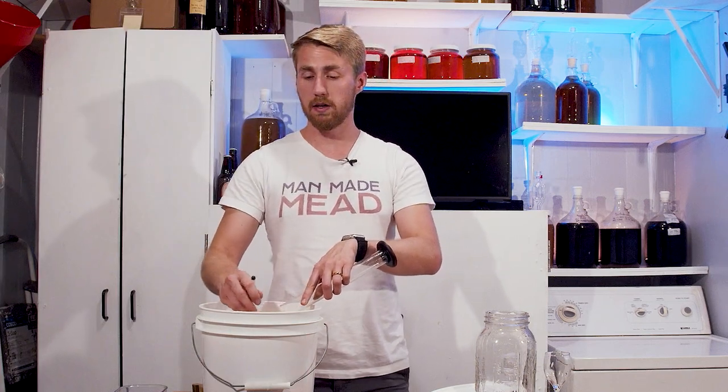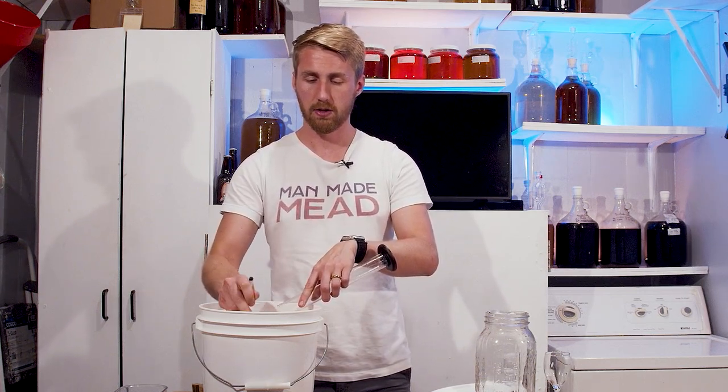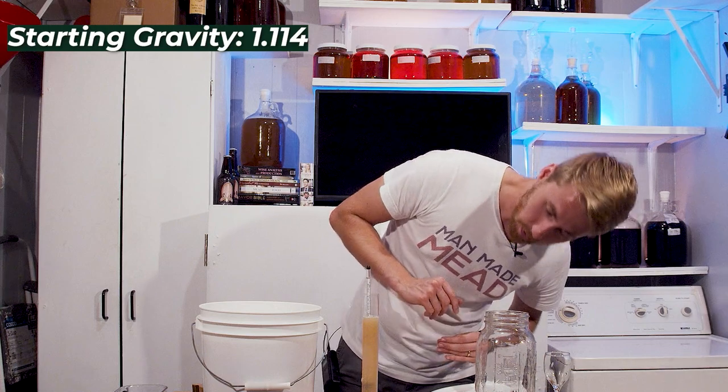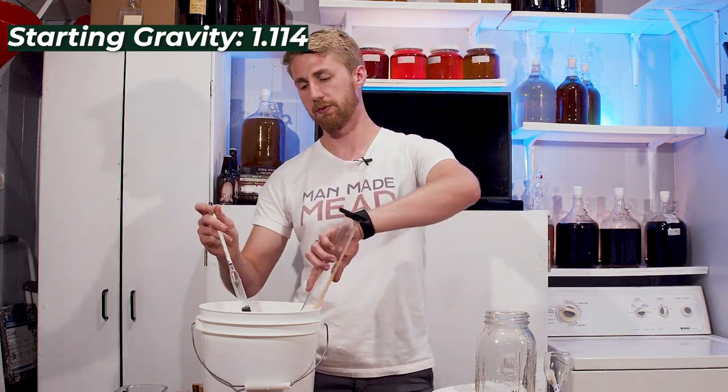We're going to stir this up real fast, and then we're going to add our yeast, assuming this is at a good enough starting gravity. That's a much better starting gravity: 1.114. So much better — a much easier place to start for this brew.